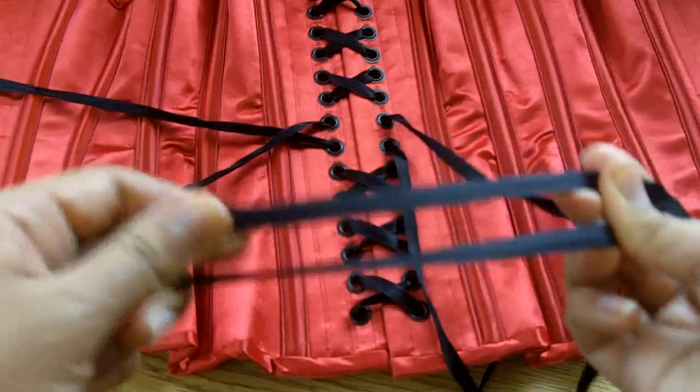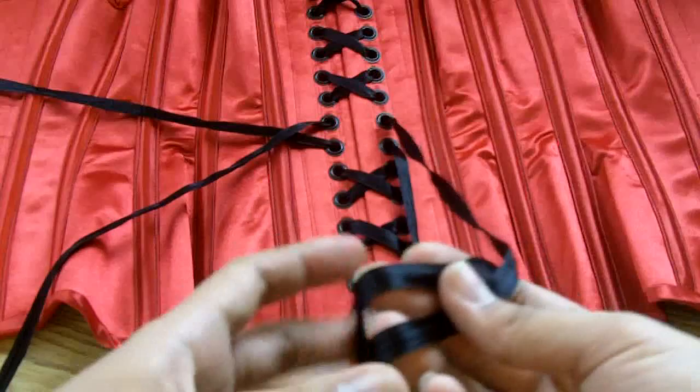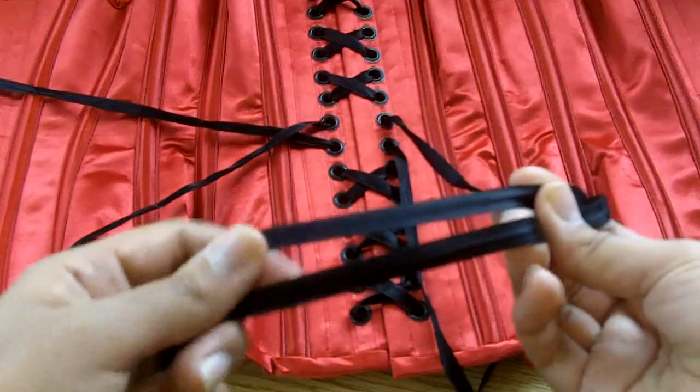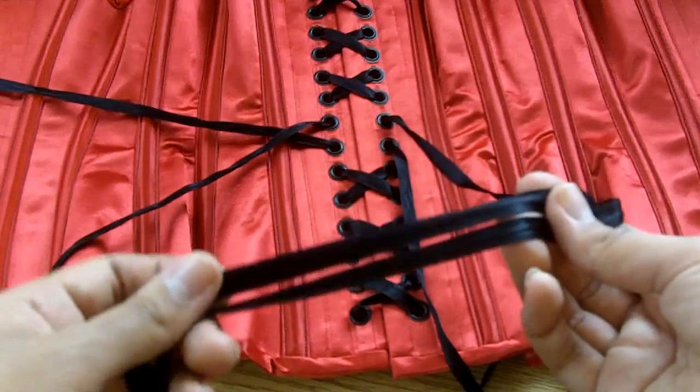The laces are three-eighths of an inch wide — just under half an inch — and it's double-faced satin ribbon, so it is quite sturdy, obviously black to match the other accents of the corset. In retrospect I would probably have gotten half-inch or even one-inch wide satin because I feel that would have been sturdier. That's all for this case study — I hope you enjoyed it. If you have comments or questions feel free to leave them down below, and I will see you all in the next video. Bye!